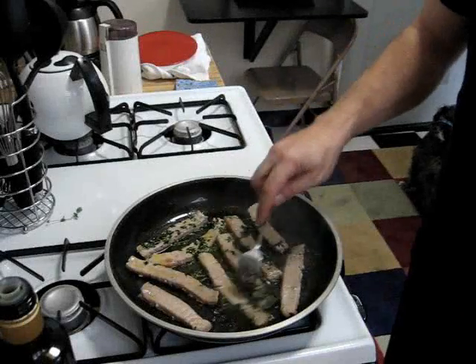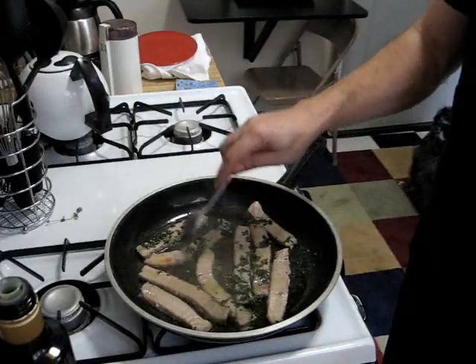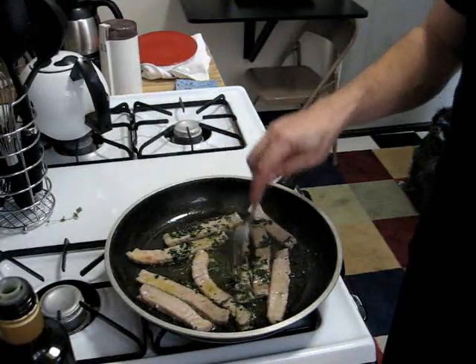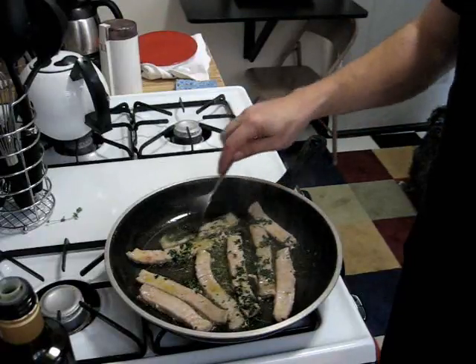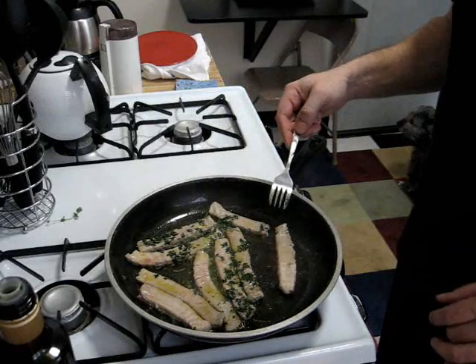Here's our tuna browning up, and you'll see how that fresh thyme in the pan is now coating and sticking to our tuna. That'll bring that nice fresh EVOO, tuna and thyme flavor to our sandwich. We're going to let this cook a little more then we'll take it off the heat.